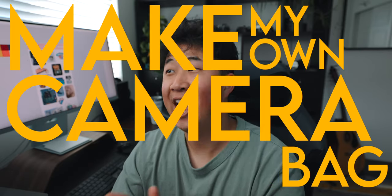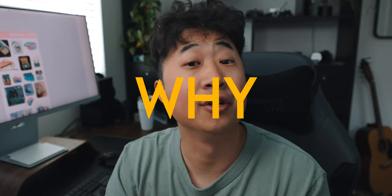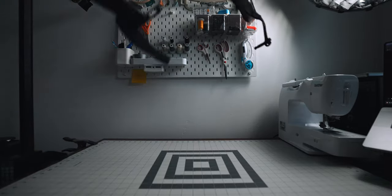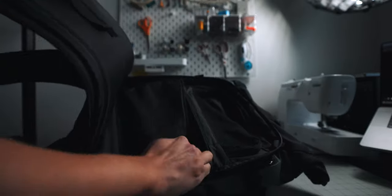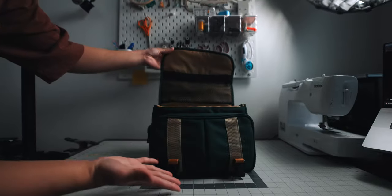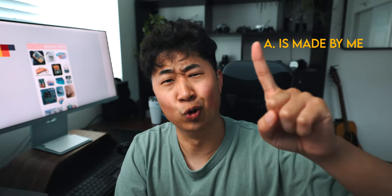I've always wanted to make my own camera bag and this is something I've never done before. If this got posted then future me succeeded. So what is the problem I'm trying to solve? I love camera bags and I have a lot of them — too many, actually. All of them fill different needs. I like all the ones I have, but I wanted a camera bag that is made by me, because that's way cooler.